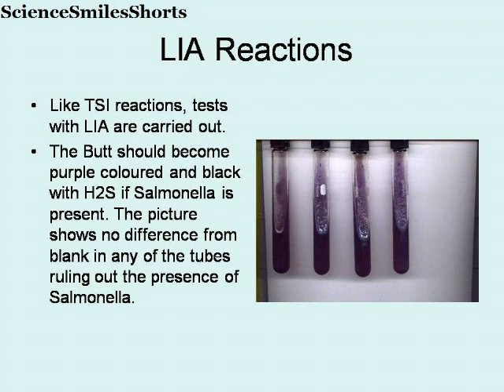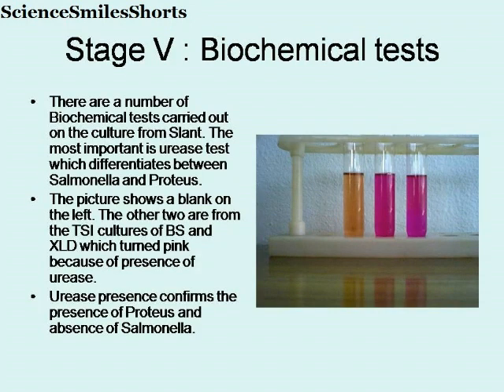Likewise, we will examine the Lysine Iron Agar tube reactions. Like TSI reactions, tests with LIA are carried out. The butt should become purple and black with hydrogen sulphide if Salmonella is present. The picture shows no difference from the blank, which is on the left, in any of the tubes, ruling out the presence of Salmonella.